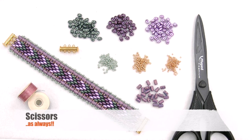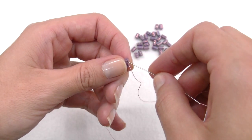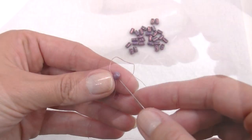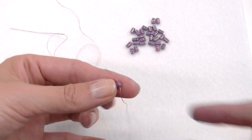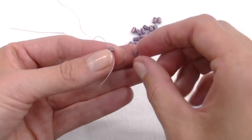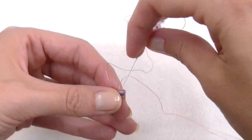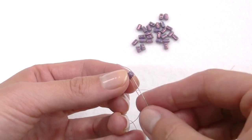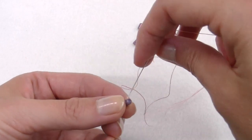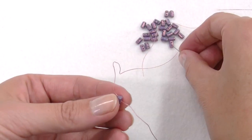Let's get started. First we build two Rulla strips that will track the pattern of our bracelet. Insert a Rulla bead, then cross both tips in the same hole, then move forward crossing both tips again in the second hole of the bead. Insert a new Rulla and repeat the same steps: cross both tips in the first hole and then in the second one. We follow, repeating these steps until we get the length of the bracelet we plan to use. For my wrist I need 28 Rullas.